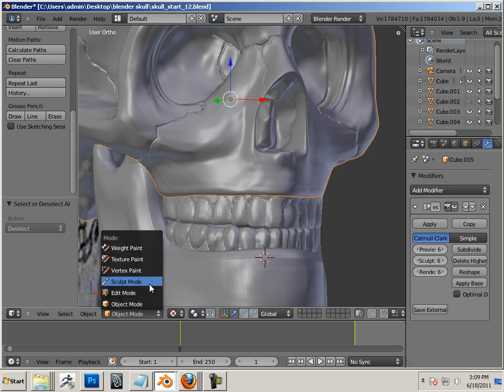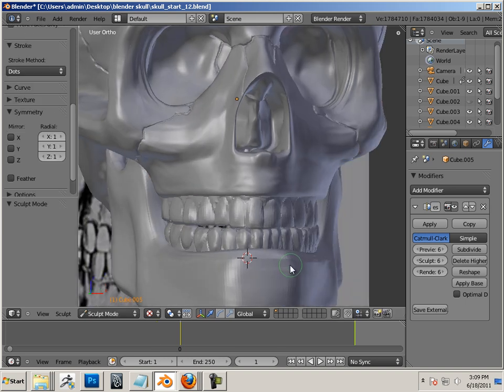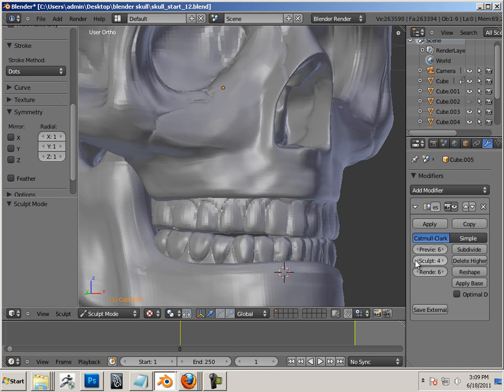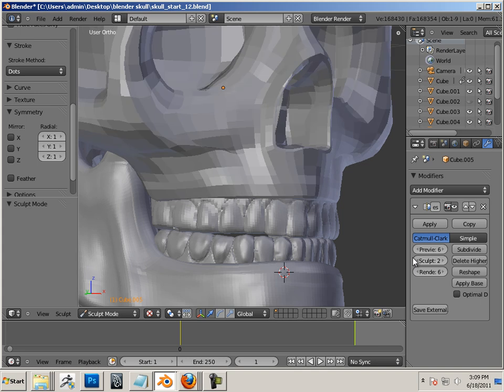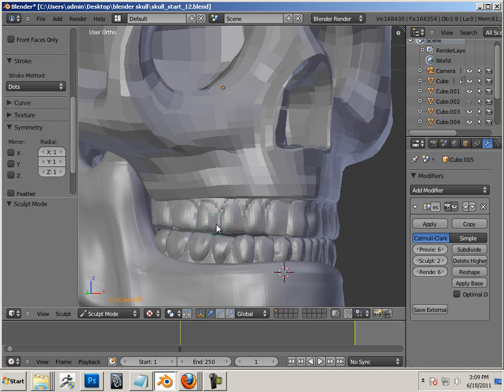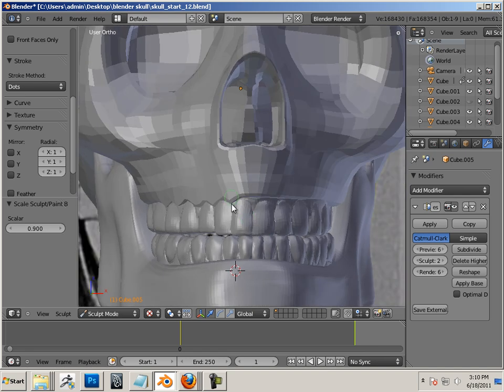I'm just going to go into sculpt mode on the actual skull itself. Then I'm going to lower it down, and I'm going to start by dragging little bits down over the teeth — just like that. And that will give it that look once I divide it up.